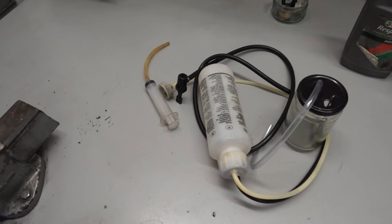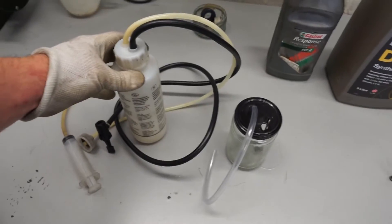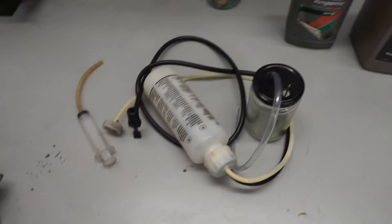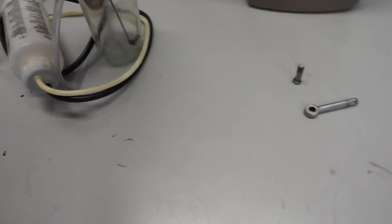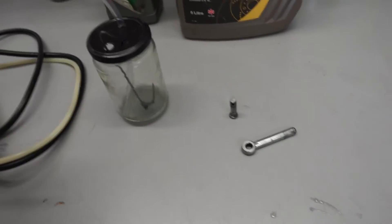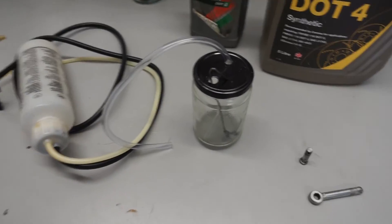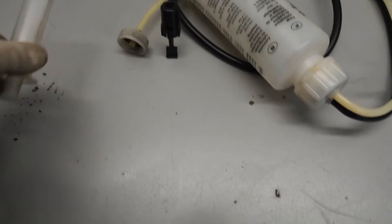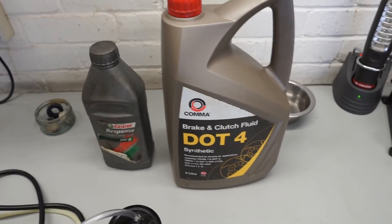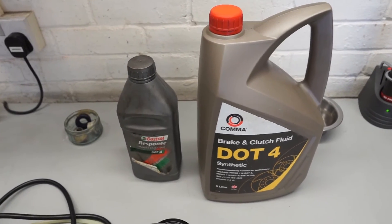Just briefly running through the parts we'll need for the bleeding procedure. We've got the Gunsons Easy Bleed, which I used in a previous brake video — I'll put a link in the video showing how that system works. I've also got a jam jar with a clear pipe for collecting fluid, a syringe to suck old fluid out of the master cylinder, and DOT 4 fluid, which is absolutely fine for the clutch system on these cars.